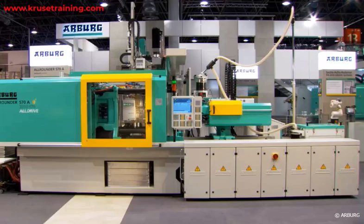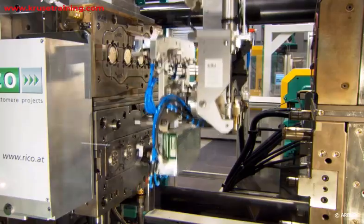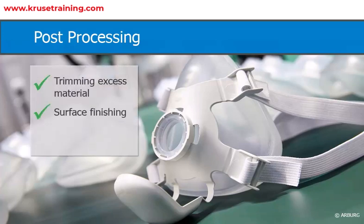Once the part is sufficiently cured, it can be ejected from the mold. Post Processing: The molded parts may require additional post-processing steps such as trimming excess material, surface finishing, or assembly, depending on the specific requirements of the product.